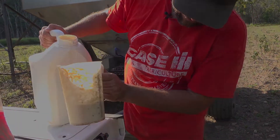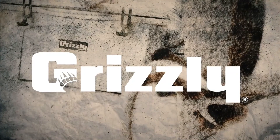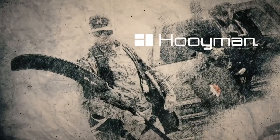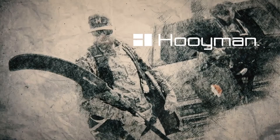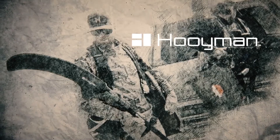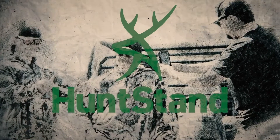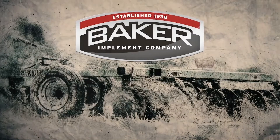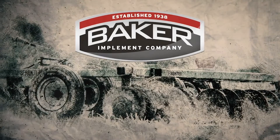The Raven Project is brought to you by Grizzly Coolers — adventure guaranteed for a lifetime. Pooiemen — your land, your legacy. Hunt Stand — hunt like a pro. Baker Implement — trusted equipment of the Raven Project.